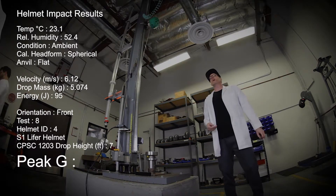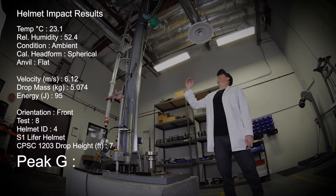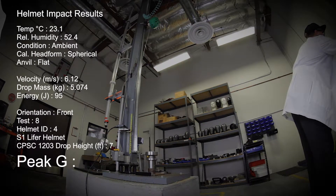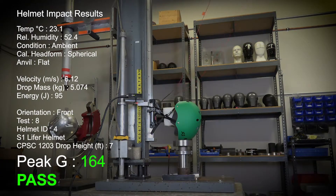Test number eight, the S1 Lifer, up at about seven feet for the CPSC test — the standard certification test for skate helmets. We're going to hit the front of this helmet. Three, two, one, test. 164 Gs.